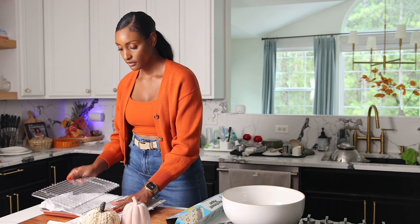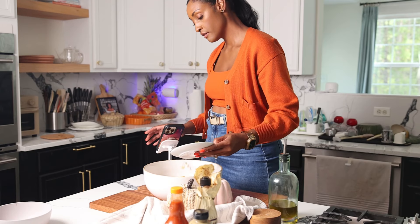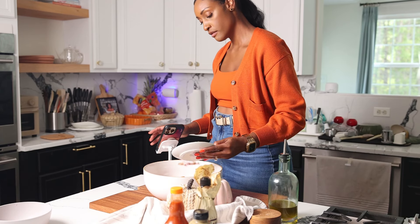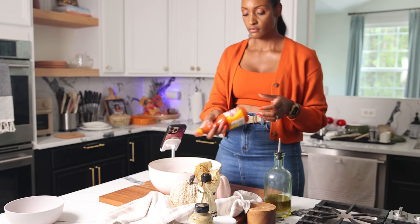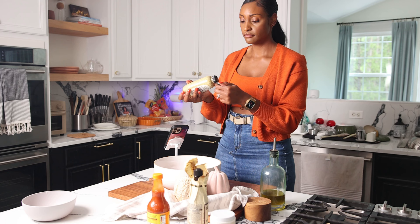First things first, I'm gonna prepare my baking dish with some parchment paper and a wire rack. Then I'm gonna cut up my wings into individual sections by finding the joint and slicing through gently — don't fight with the wing.